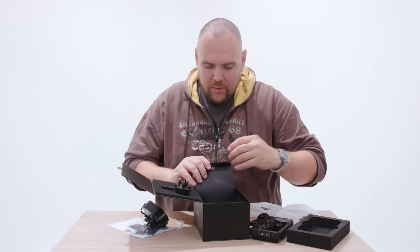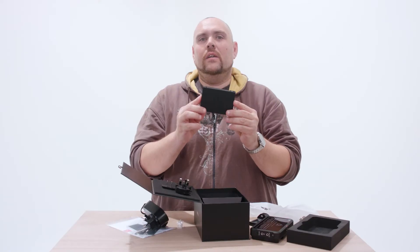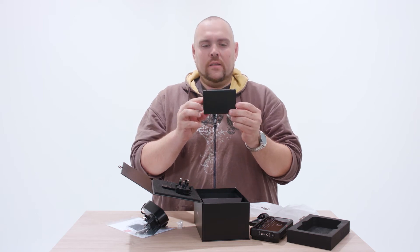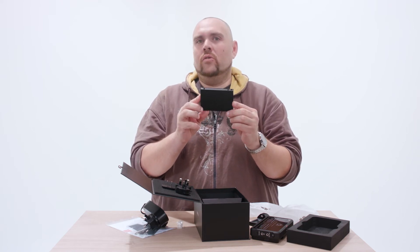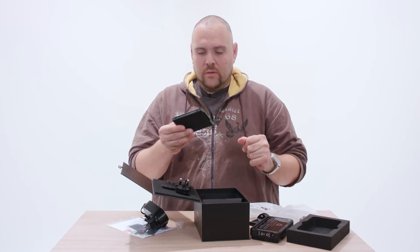What else is in the box? We got one caddy for an SSD drive. This is the same as in the Shogun, so I think it's compatible through all their line of recorders.